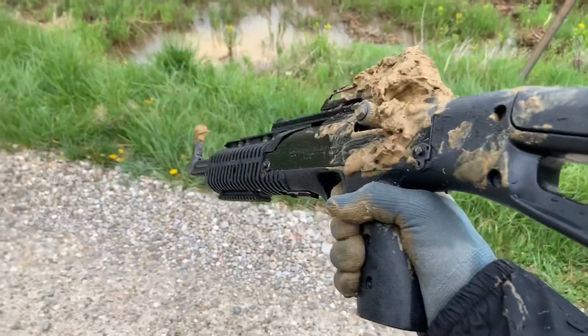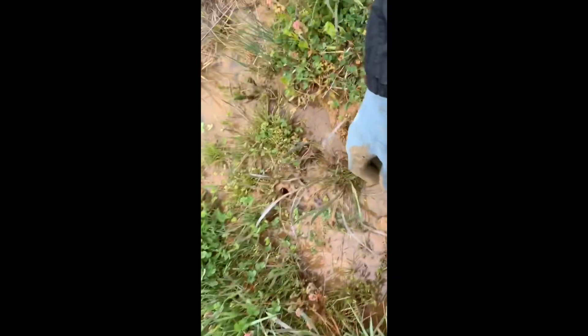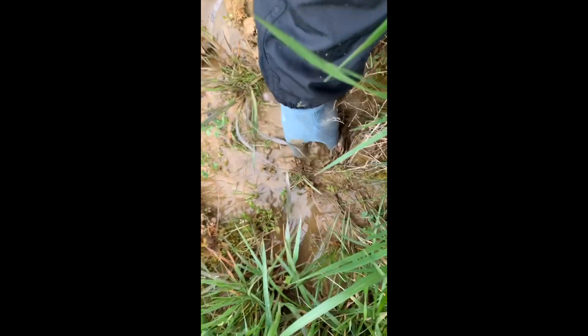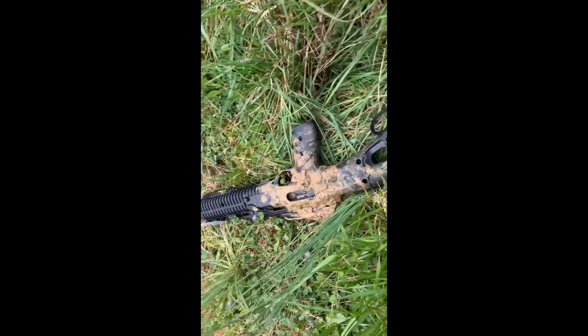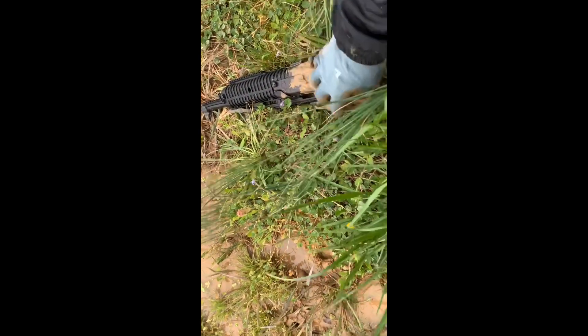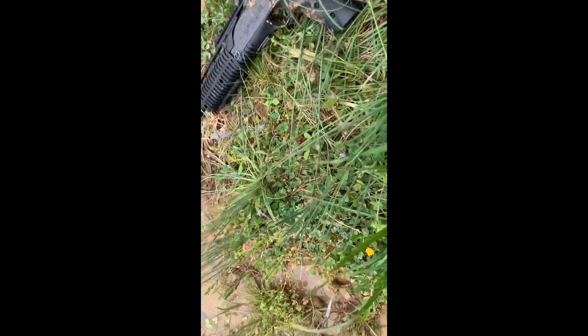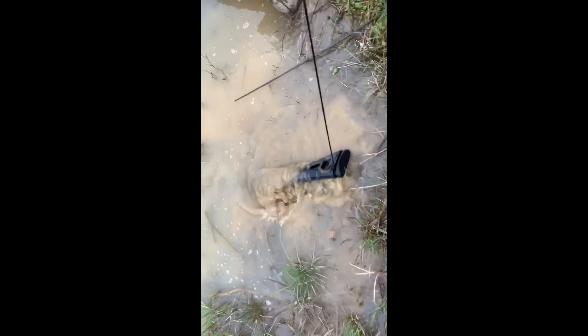Let's see what else we can do here. I'm thinking maybe we didn't get enough of the good stuff on it. Oh yeah — I think now we definitely got some of the good stuff on. I'm gonna toss her back in the water. This is a bad day for this gun.